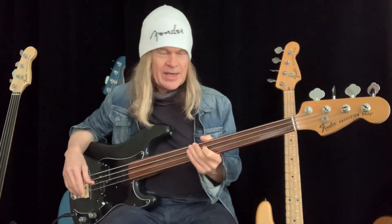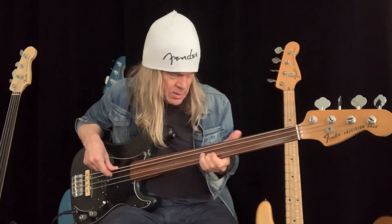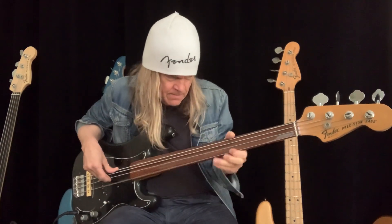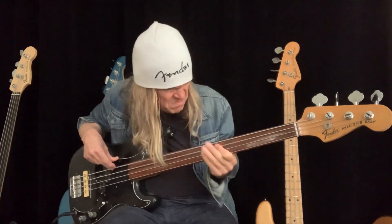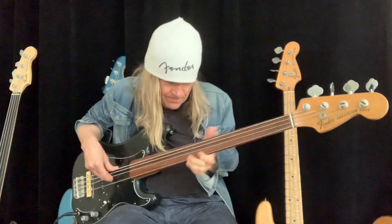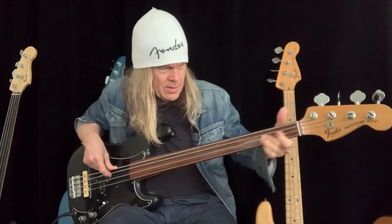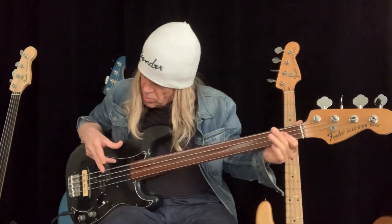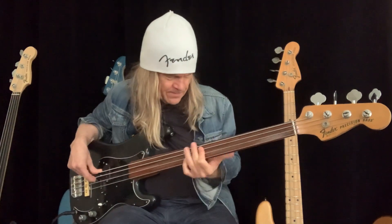If I put it all the way over to the P-bass pickup, it has a very upright kind of sound to it. Put it in the middle and it's a blend of the two.